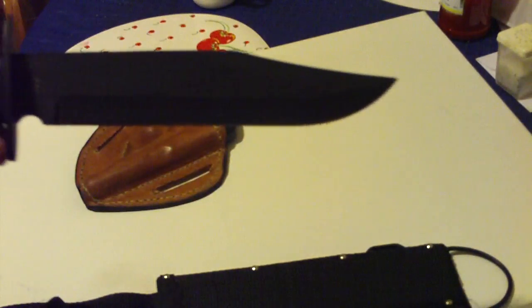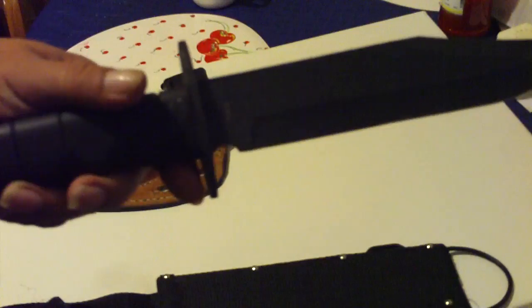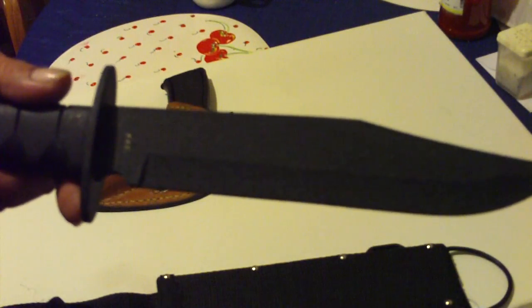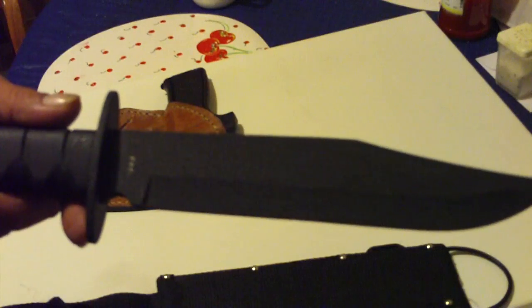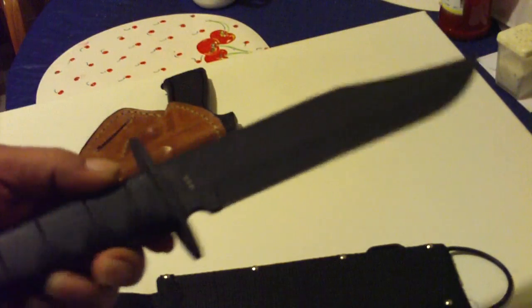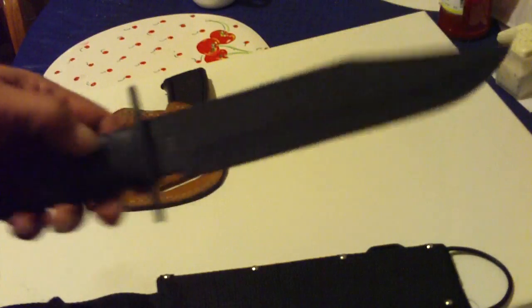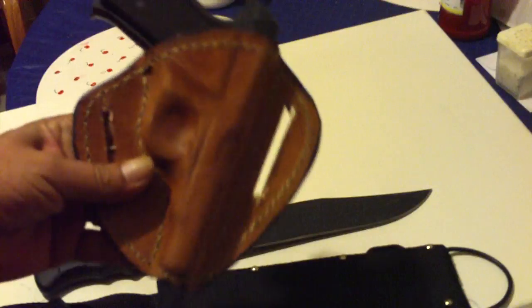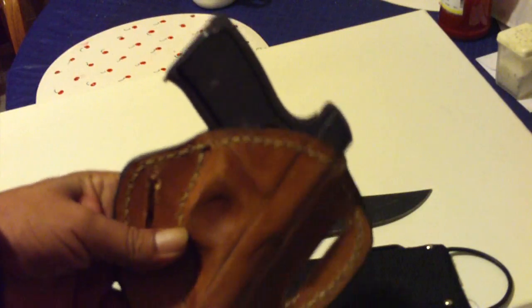I am going to be testing this knife later on. It looks to me like it has about an 8 or 9 inch blade, something like that, but it is not that heavy. Anyway, here is the knife and here is the holster again for the .32 caliber Remington Model 51.